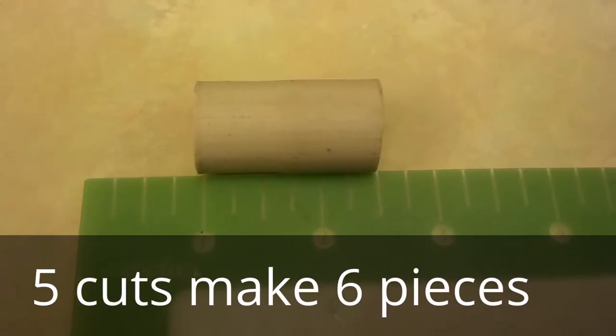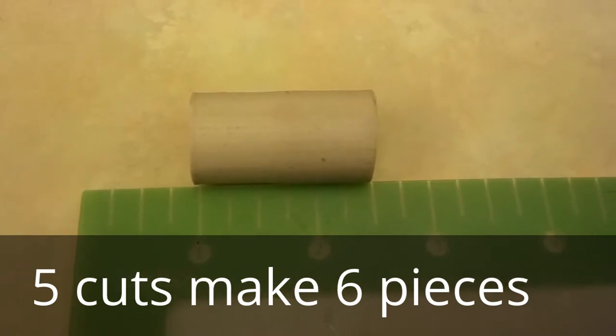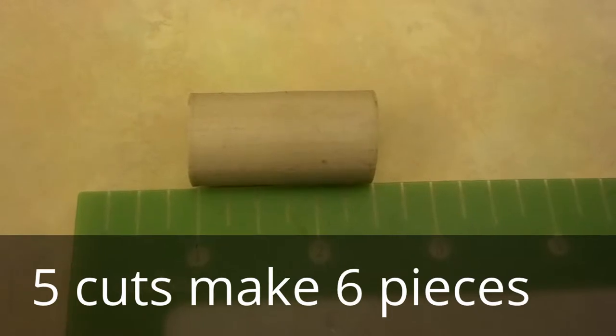These synthetic wine corks measure about one and a half inches, so we're going to make five incisions by cutting them into fifths to get about a quarter inch a piece.